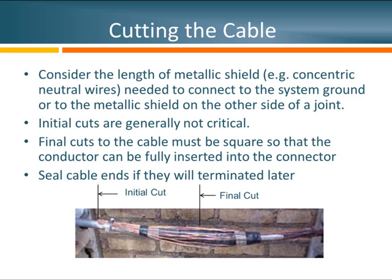However, the final cut is very critical. The final cut is in the center of the joint, where our conductor will end and where we're going to attach it to the existing cable. When we make this cut, it's very important that we make it square. If the cable will not be terminated right away, the cable ends should be sealed to prevent moisture ingress. If you are going to install a joint at this time, clean up the jacket and make sure there's no debris that might interfere with further steps.